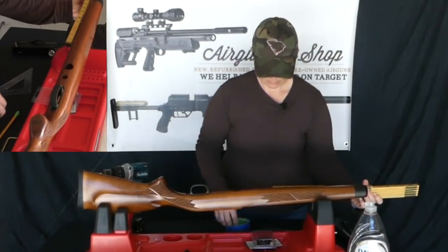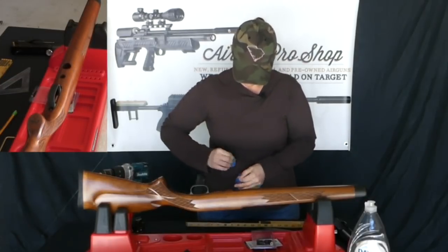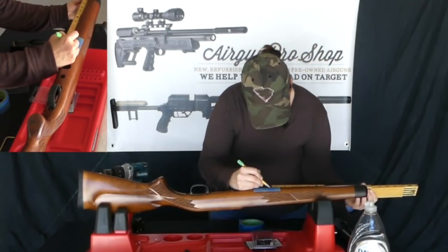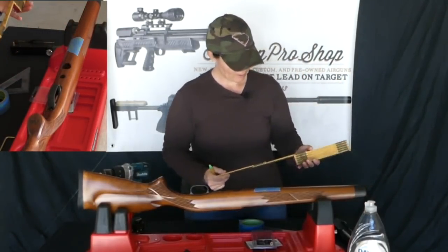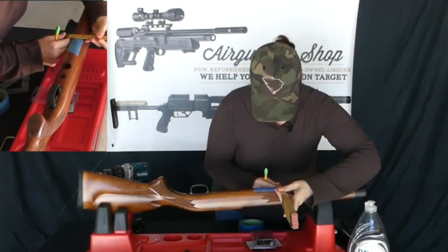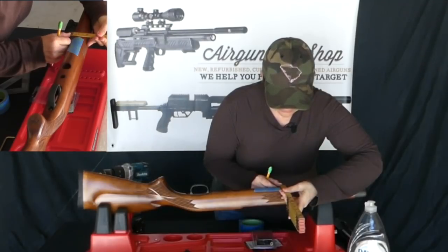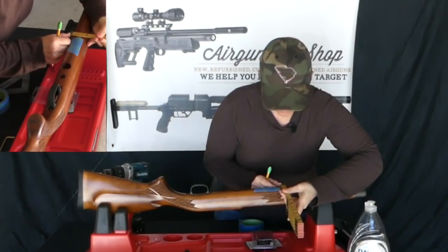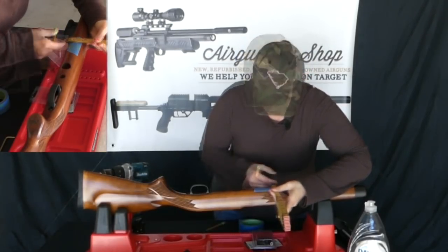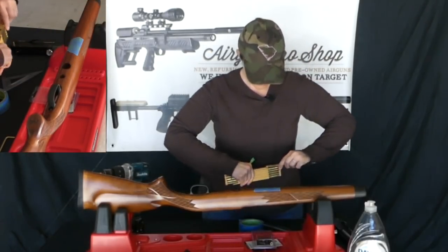I'm going to put my tape about right here so I'm not marking up the gun. The pencil mark right there, and then I also want to find center right here. I eyeball it a little bit — I've got about an inch and three quarters, so half of an inch and three quarters is about seven eighths. So X marks the spot.